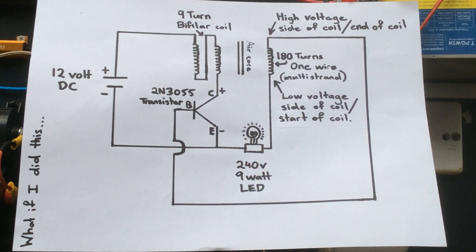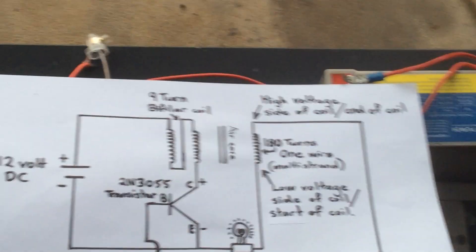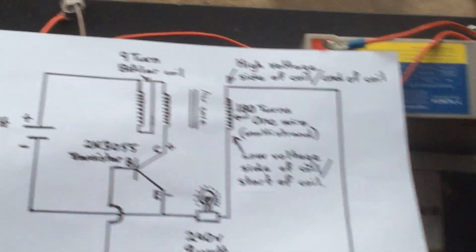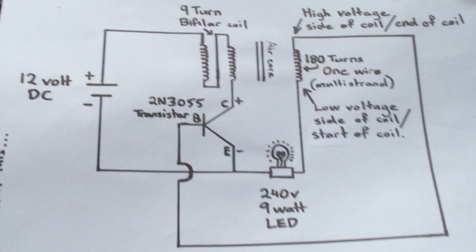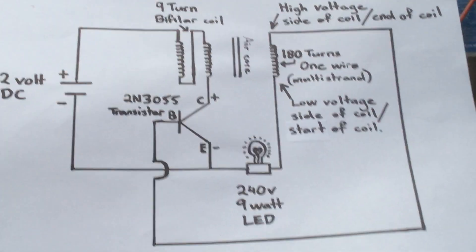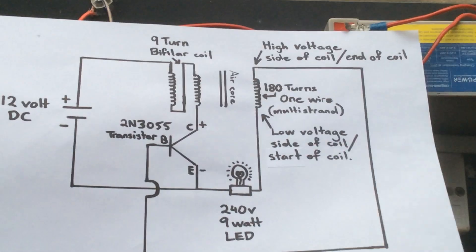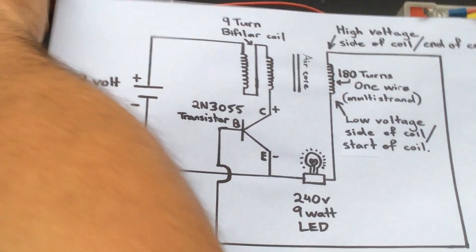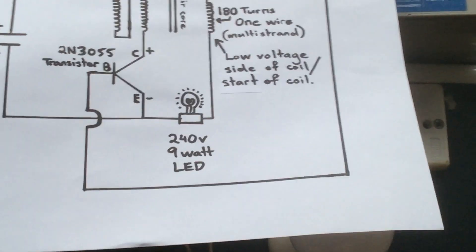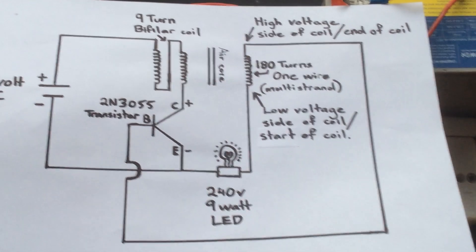That would be the schematic — as I said before, it's super simple to build. The board I have is mostly for testing, that's why it has all these extra bits and pieces on it. It's just a matter of connecting it in the way shown here. If you just want to run it as a light, it'll be very efficient and very cheap. These transistors are quite robust in the sense that they will handle quite a lot that this circuit can throw at it, and it really only becomes a problem if you're doing testing.